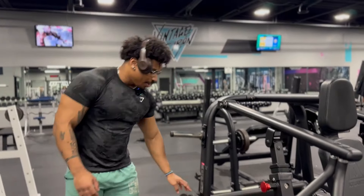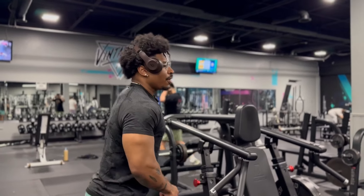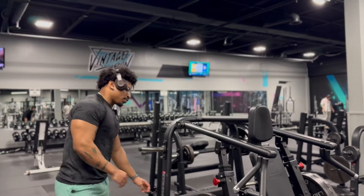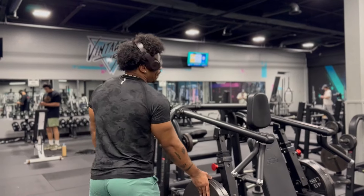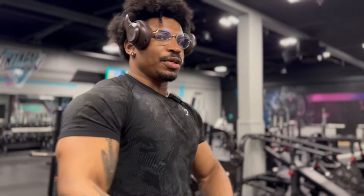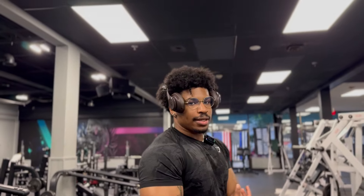We got shoulders today, another workout bro. Because of deloading, for the main lifts I didn't do anything crazy. For the shoulder press I only went up to 135 and then did two lighter sets after that. So not anything crazy. Instead I decided to build a pump and show off the pump to you guys.